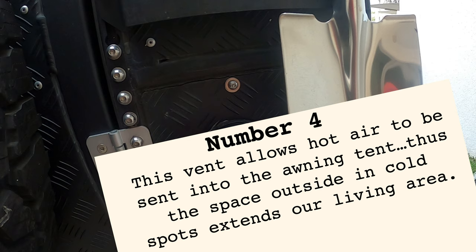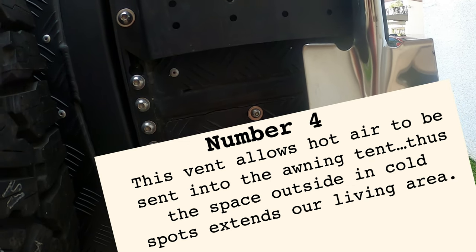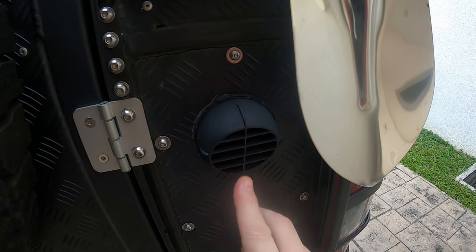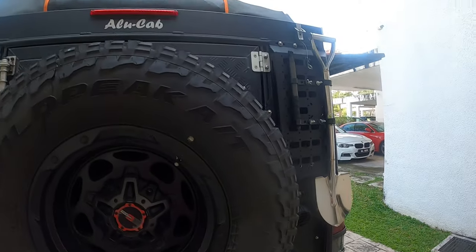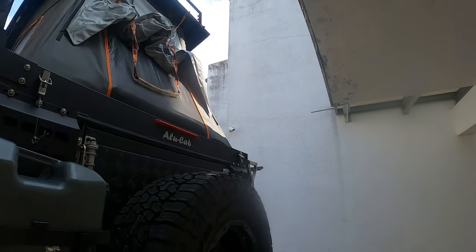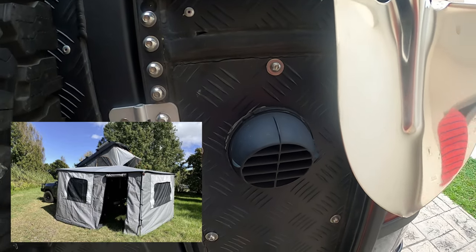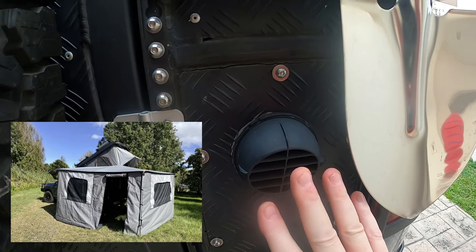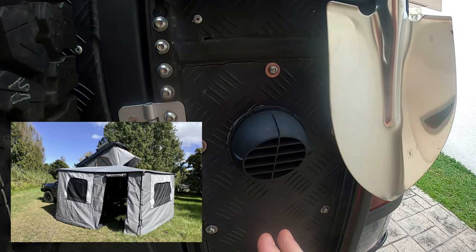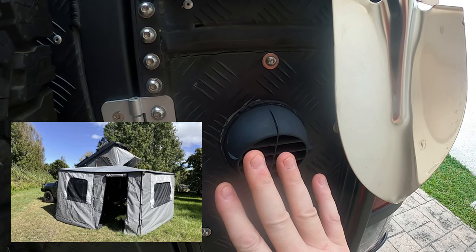Number four: I've got a vent coming out from inside the canopy which outputs hot air. If you remember from a previous video, we have a 270-degree awning that goes all the way around with awning walls. Now that I've got this hot air vent, I can actually heat up the area inside that awning tent, turning it into a warmer living space. It's a great modification and I absolutely love it.